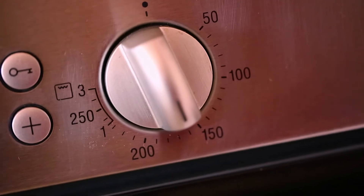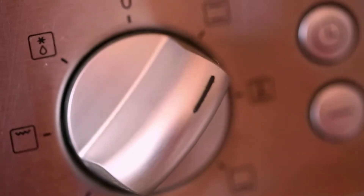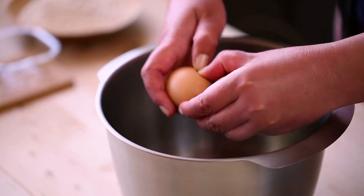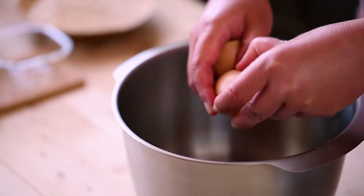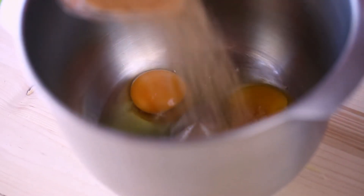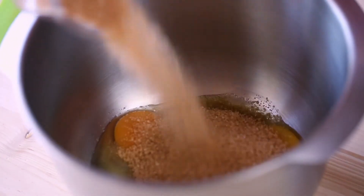Here's how to make it. Preheat the oven to 160 degrees Celsius or 320 degrees Fahrenheit. Using a juicer, juice the beetroots. Place the eggs, sugar, milk, and beetroot juice in the mixing bowl and give it a good mix till all the ingredients are well combined.